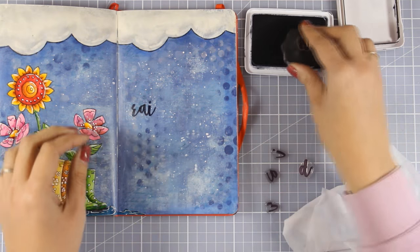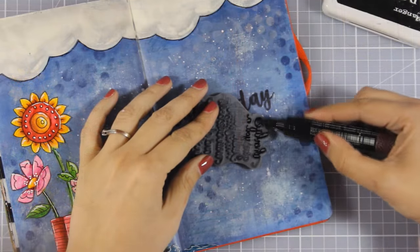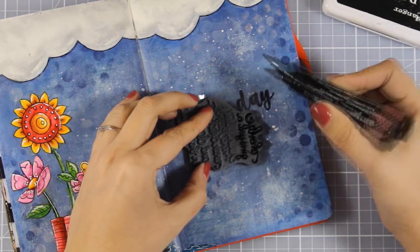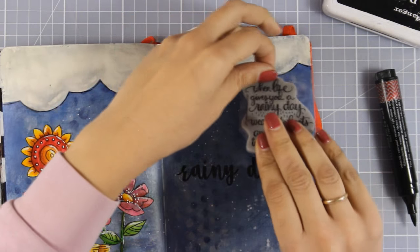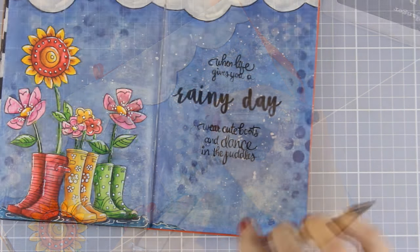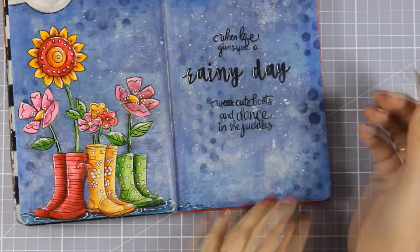Remember that we're stamping on top of a bulky book, so in case you don't get a perfect impression it's okay — you can always go back with a thin black marker and fix any mistakes. Since I want to do some partial stamping of this quote I'm adding the ink exactly where I want it to go by using my big brush marker. If you don't stamp something perfectly you can always use your thin black marker and go over the quote to make it look even bolder, which is exactly what I'm doing here. Once I finished stamping my quote top and bottom, I'm using my white gel pen to add some highlights to the phrase 'rainy day,' which helps it stand even more against the background.